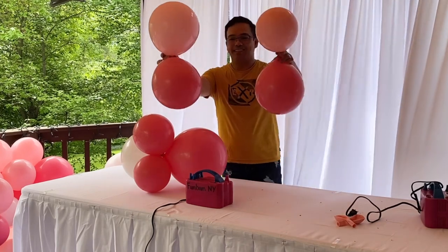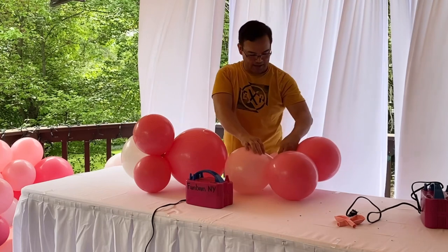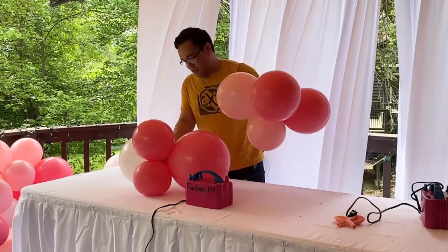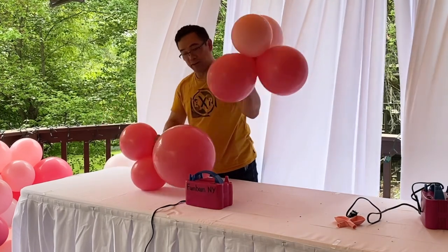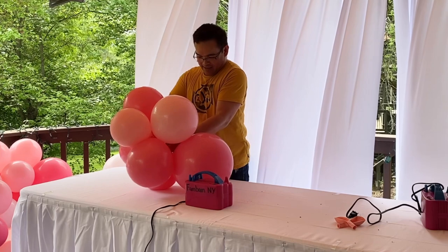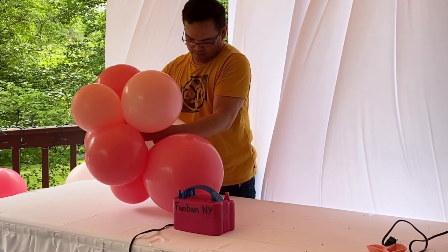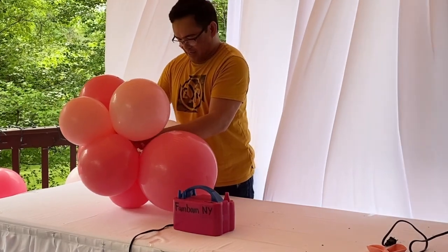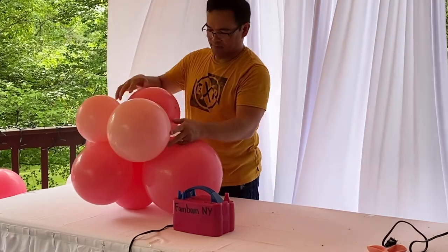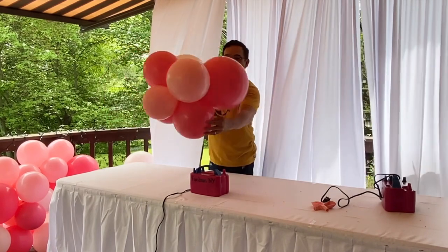You can use any sizes of balloons. Make it into a quad, like that. And grab one of your end right here, and another one of your end. You just have to connect it together. Attach it — tie it together. And there goes your cluster.